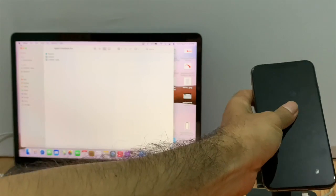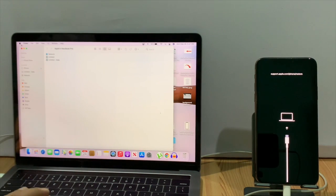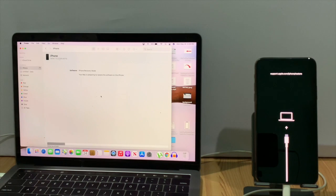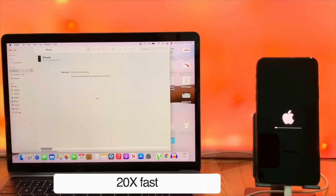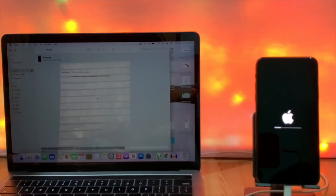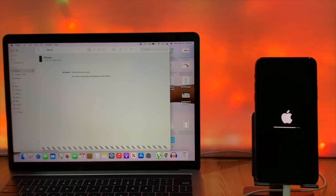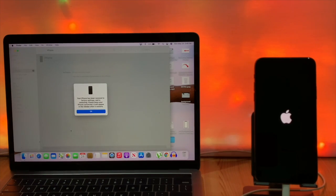You have to use the latest iOS always, because if you use old iOS to restore you get error 3194. I already downloaded the firmware — tap on the option and give the path of the file, then the restore process starts. Now the iPhone is starting to restore. The white progress line increasing means there is the sign of software restoring. Now you can see the restore job is complete.